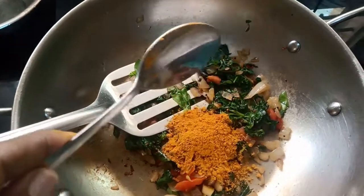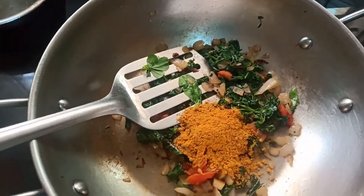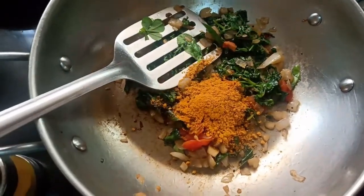Let's put 1 spoon of sambar. Add 1 cup of salt.